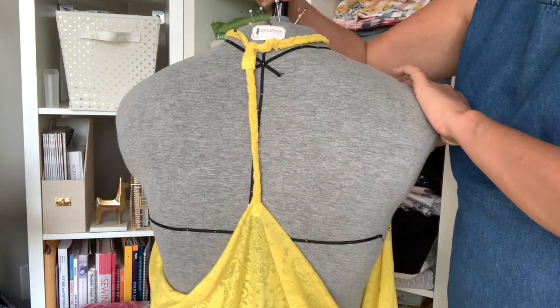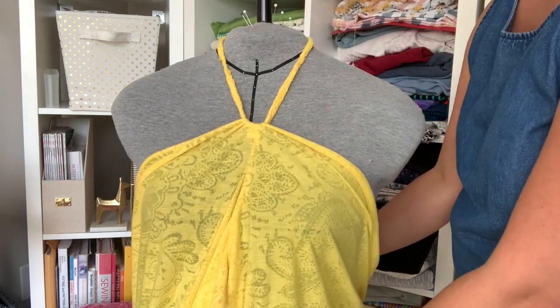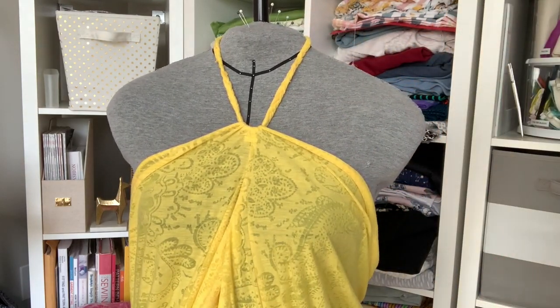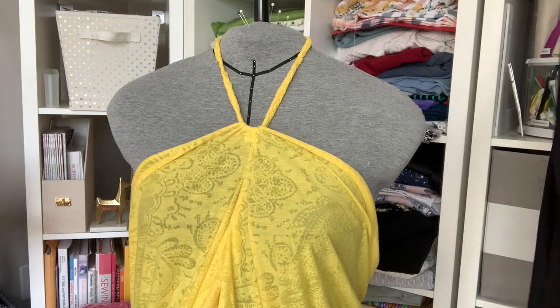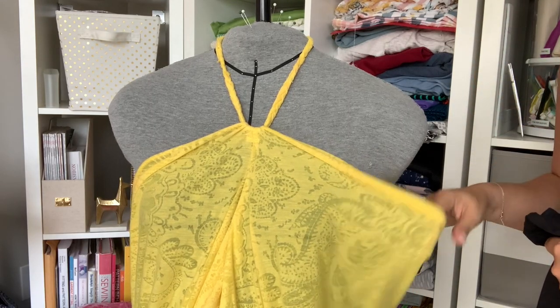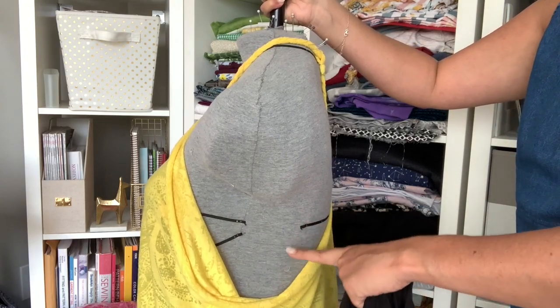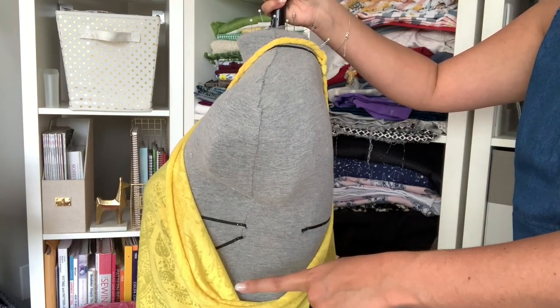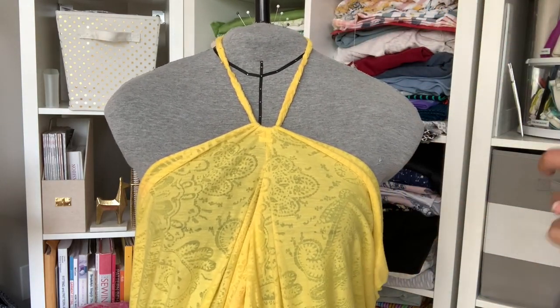This is how the fabric portion — the main portion of the garment — comes together. You're going to take your yard or yard and a half of fabric. The wider and longer your fabric is, the more drapey it'll be down the side. If you really like this drapey look, cut your fabric longer — one and a half yards or two yards would probably get you a really pretty drape through there.